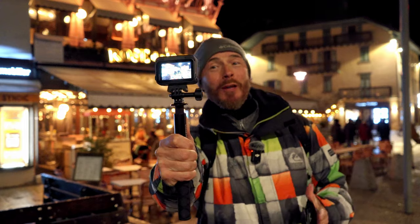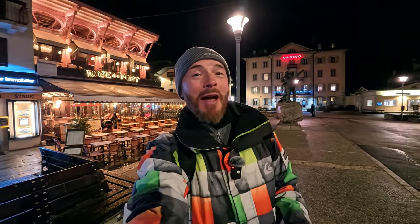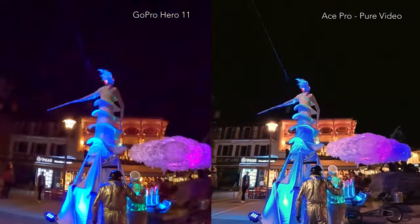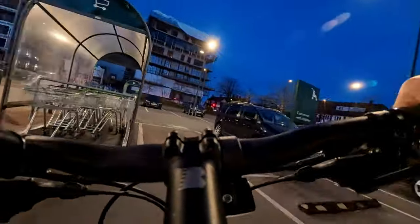Historically, action cameras have always performed poorly in this department, only really being able to film after sunrise and before sunset. And I'm genuinely taken back by what they've been able to achieve here. Nighttime footage in towns and cities is where this pure video feature really shines. Capturing stunning detail with low light performance is something only pro level mirrorless cameras have been able to achieve up until now. By swiping left and enabling low light stabilisation, you can even use this camera for action based activities during twilight and into the night time.